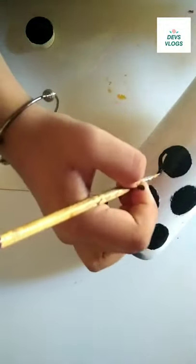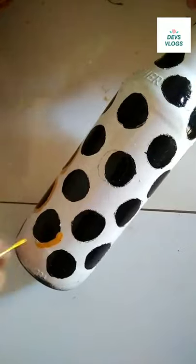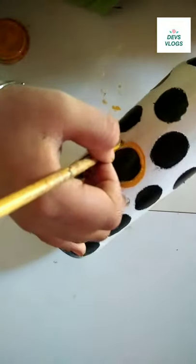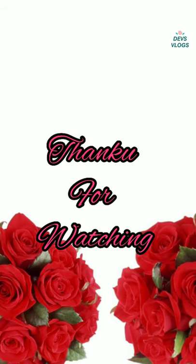I am going to fill the bottle of white enamel. Now, I am going to fill the bottle of white enamel. Thank you for watching.